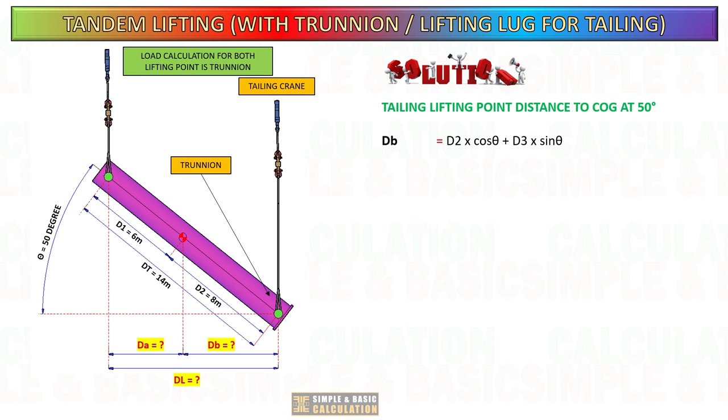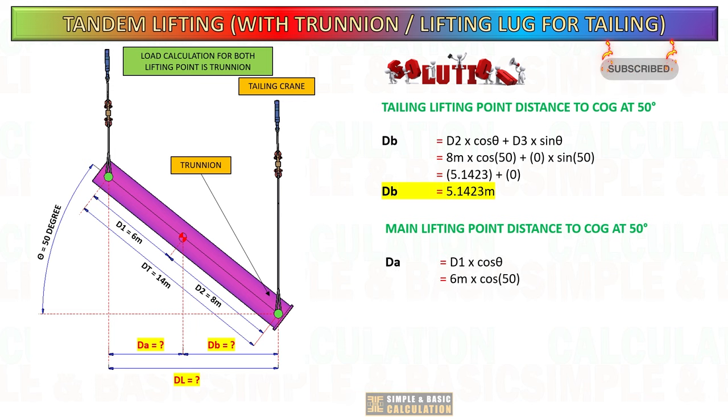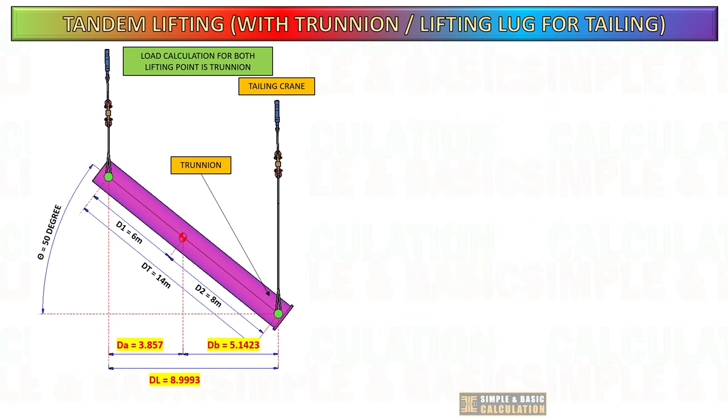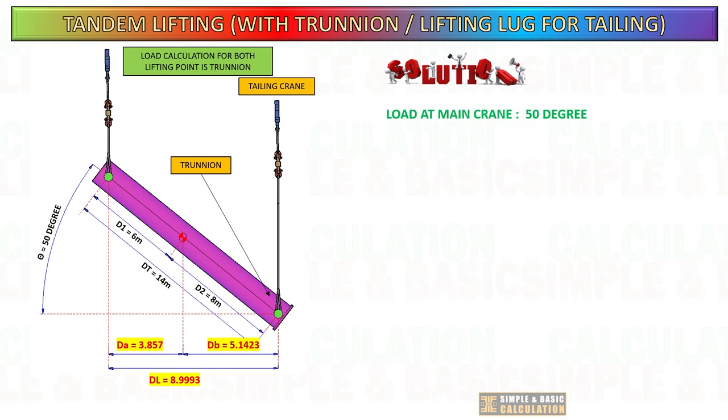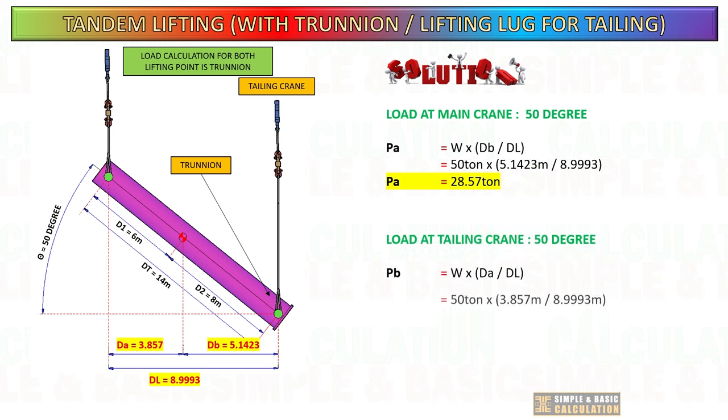Now let us do the calculation for trunnion type lifting point. We will use the same formula that we used in lifting lug type. The only difference is the value for D3 is zero, since the cargo center of gravity and trunnion are in the same line. Once you get the value for DA and DB, you can now start to calculate the loading in each lifting point. The load for the main crane at a 50 degree cargo tilt is 28.57 tons, and for the tailing crane, it is 21.43 tons.